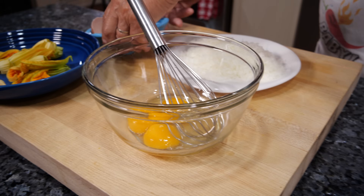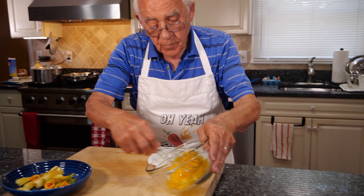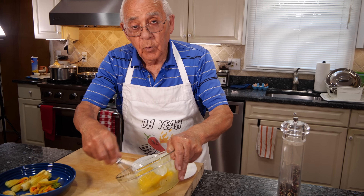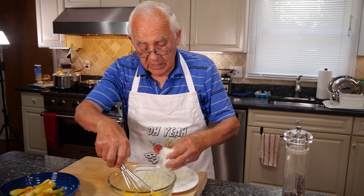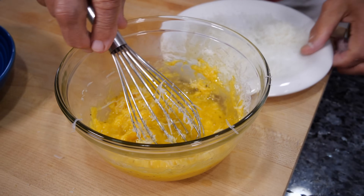I wash my hands. Now we scramble the eggs really, really good. We use black pepper — we scramble this with the black pepper. And now we add the pecorino cheese. Look — nice, nice and creamy.